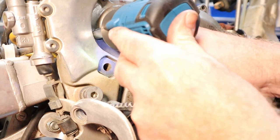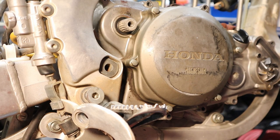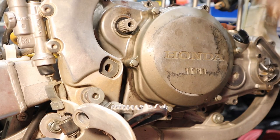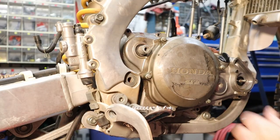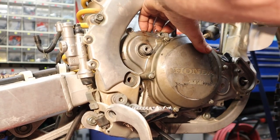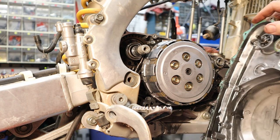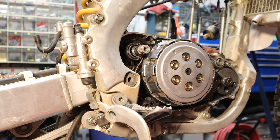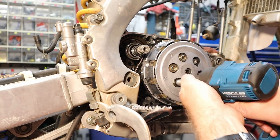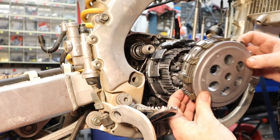That should be all the bolts holding the side cover on. Give it a little tap with a very light soft-faced hammer — so it looks like I'm wailing on it but I'm really not. There's a dowel pin hanging up down here, so let's give it just a little pry. We're going to pop this clutch out of here and go over some of the stuff you need to be aware of under this cover. There's the recluse part right there.